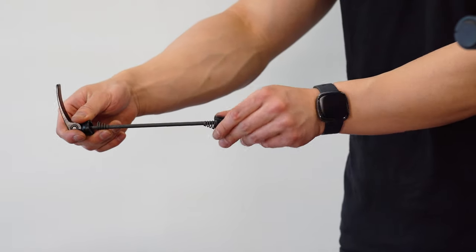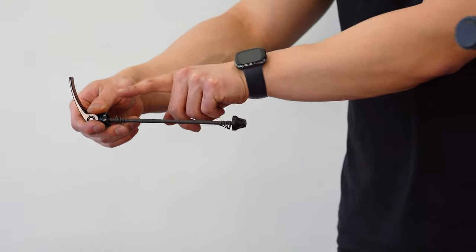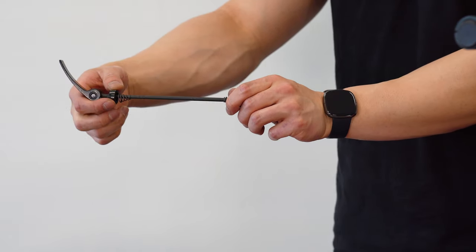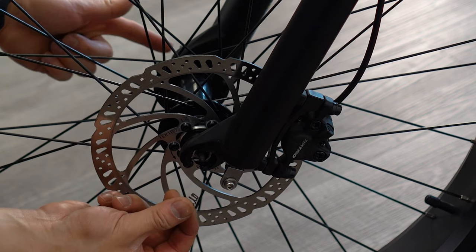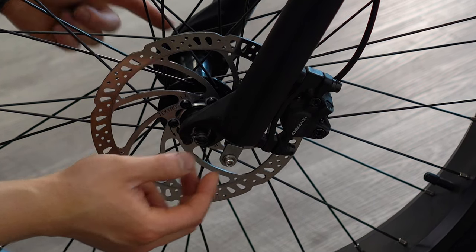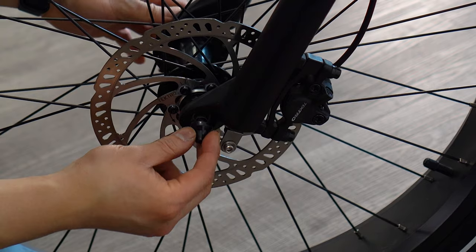Locate your quick release axle and make sure it's in the correct orientation. The lever should be on the opposite side of the brake disc with the narrow portion of the springs facing inwards. Tighten the nut until the lever experiences adequate resistance and lock it in place.